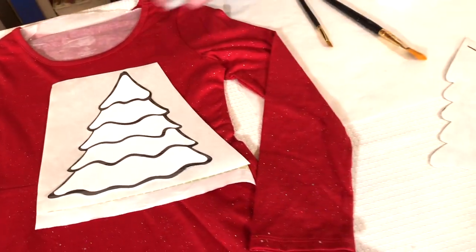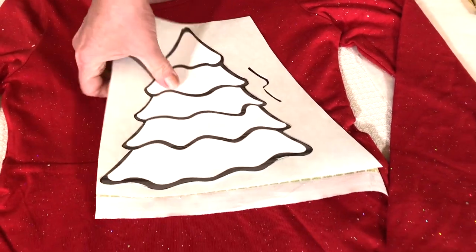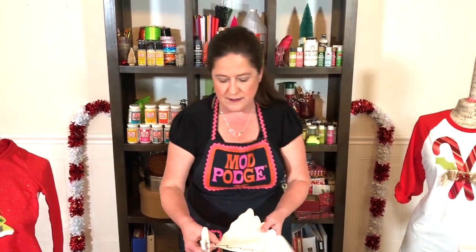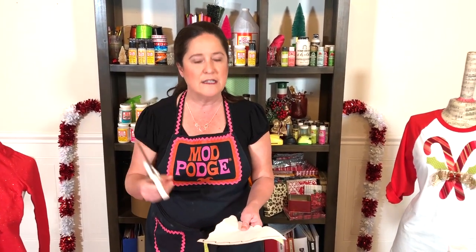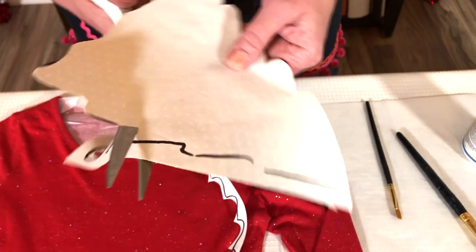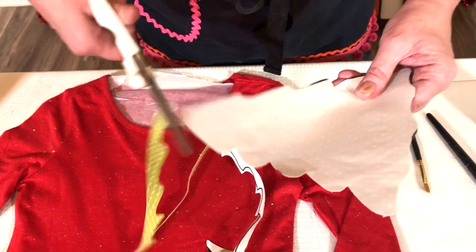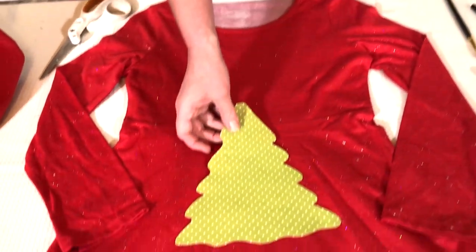Once you've done that, you just want to go around with a marker and trace it out onto the paper. Real simple, and then you'll be ready to cut it out. The reason I like using the freezer paper is it's so much easier to cut out your design. If you were trying to do an intricate design and cut it out of the fabric without the paper backing, you might not get those really smooth edges. You just go around and cut out your design, then peel the paper off. Now you have your fabric ready to be appliquéd down.